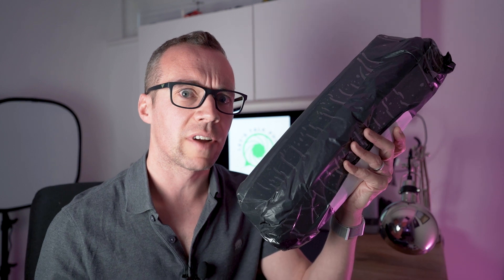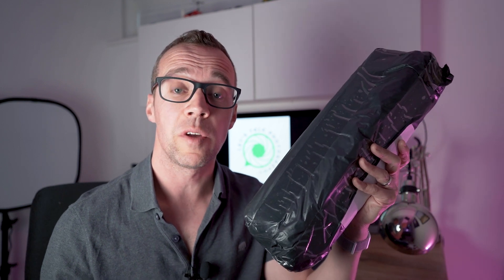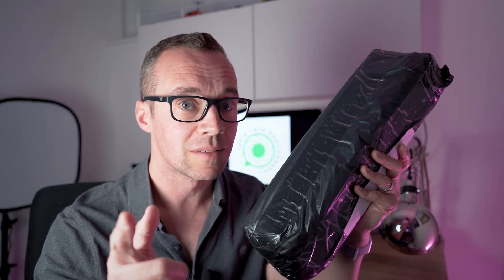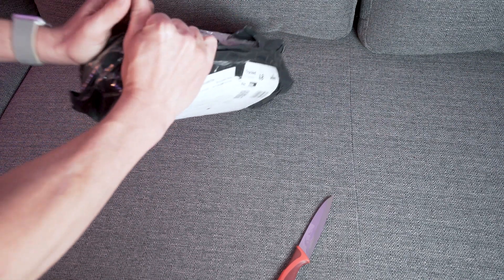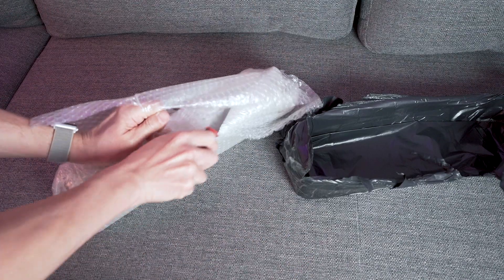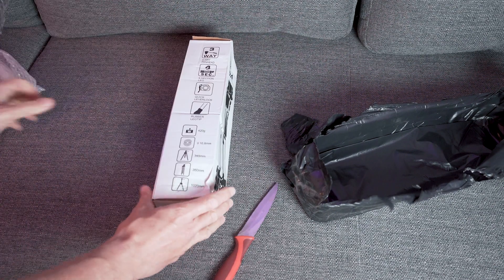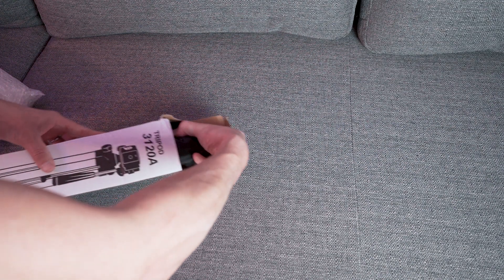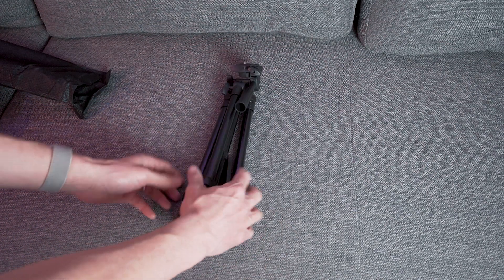A mere 18 days after placing the order, this arrived in the mail. The one thing I'll say straight off the bat is it feels really light, which could be an amazing thing or actually really bad — but you won't know until we've opened it, so cue the unboxing montage.